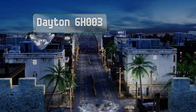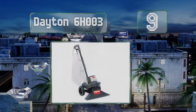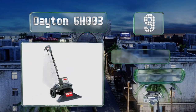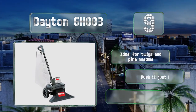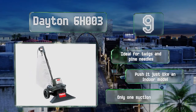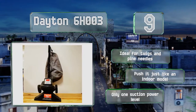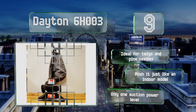At number 9. Suitable for both indoor and outdoor use, the Dayton 6H003 has a large bag that won't require emptying too often. Its rotating brushes are gentle enough for carpet, and its wide path allows you to clear up quickly. This one's ideal for twigs and pine needles, and you push it just like an indoor model. But it offers only one suction power level.